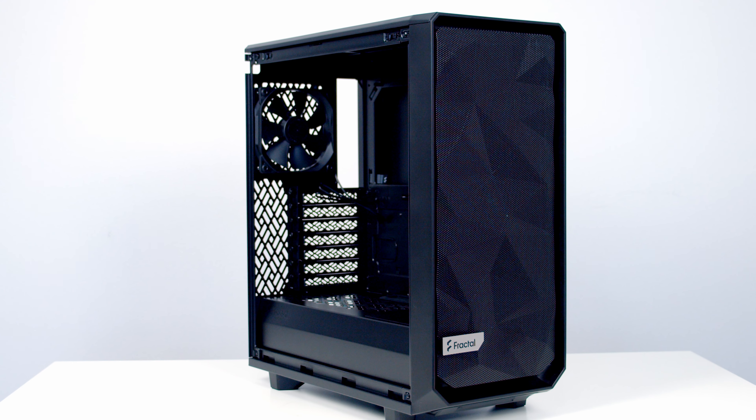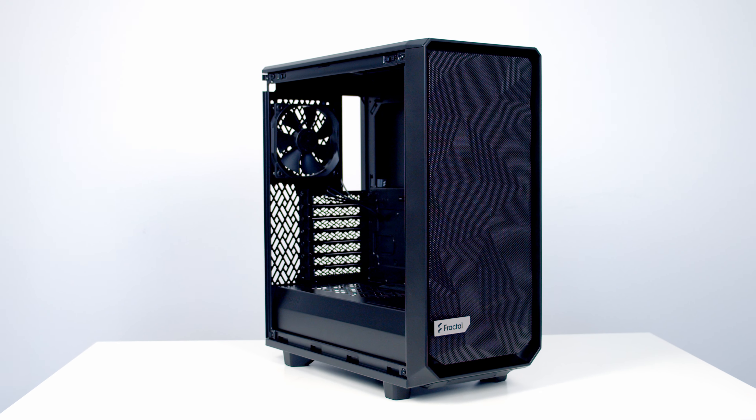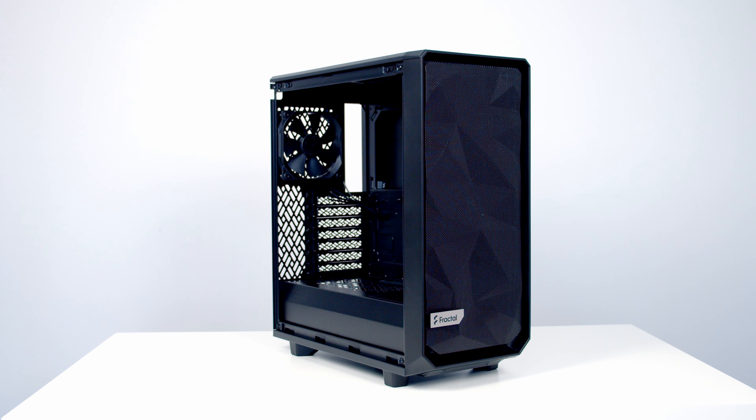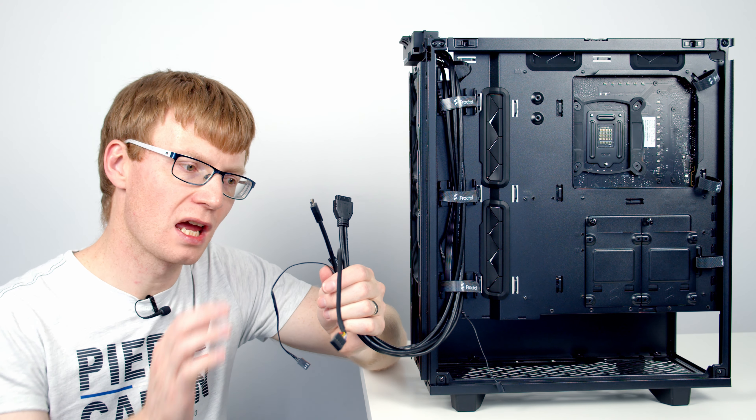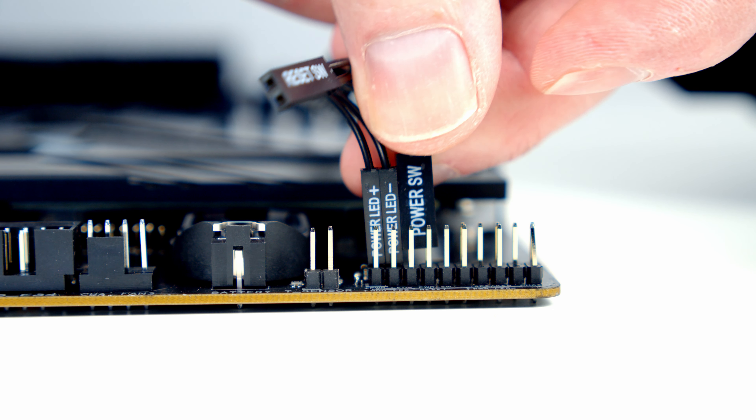Hello and welcome back to another video. Today I'm going to be reviewing Fractal Design's brand new Meshify 2 Compact. I've already put out a full step-by-step PC build guide in this case and you'll find a link to that video in the description.